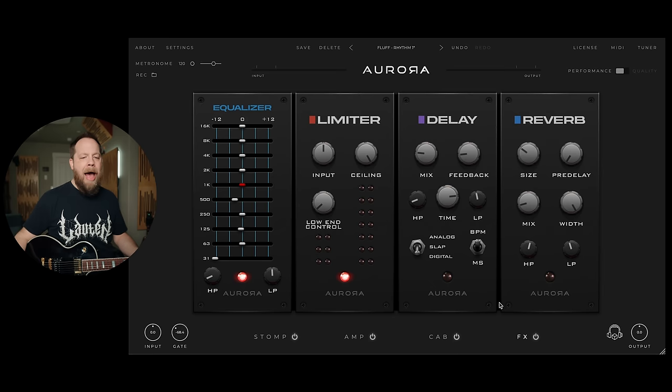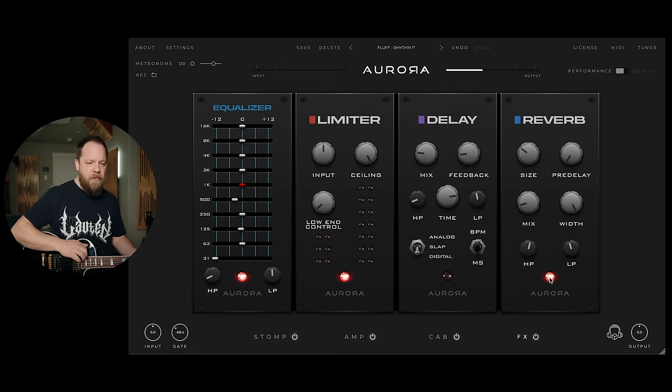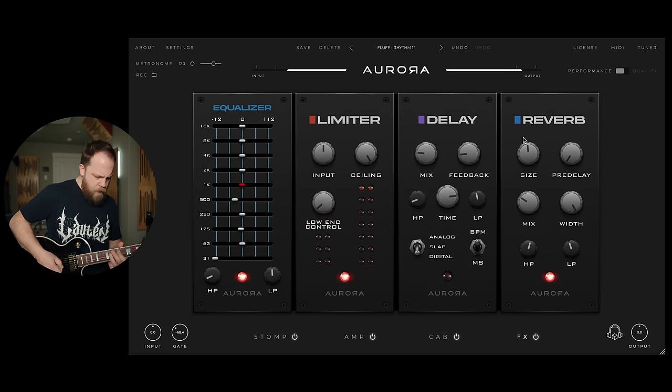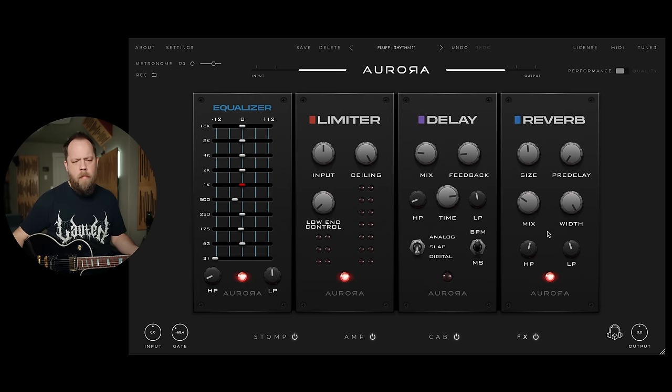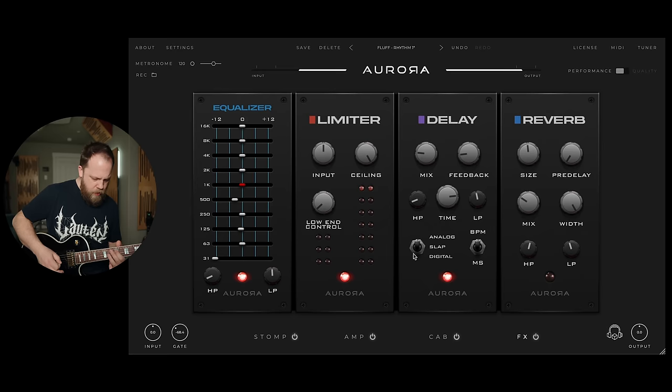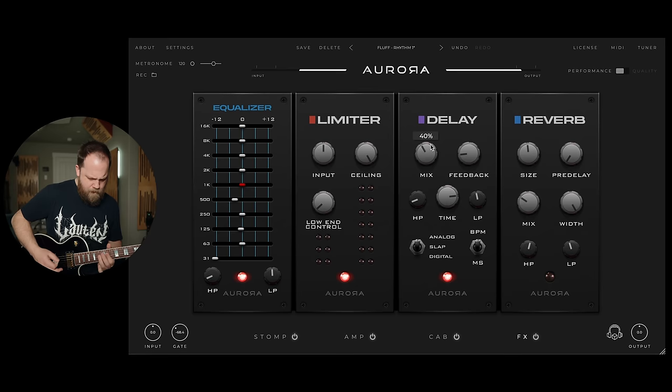You guys saw the effects: we have reverb, delay, limiter, and EQ. I'm a huge fan of the quality of the effects. I like the fact that the reverb actually sounds like an actual reverb. And then with the delay, like you heard earlier, we can go between digital, slap, and analog — analog's pretty dirty.